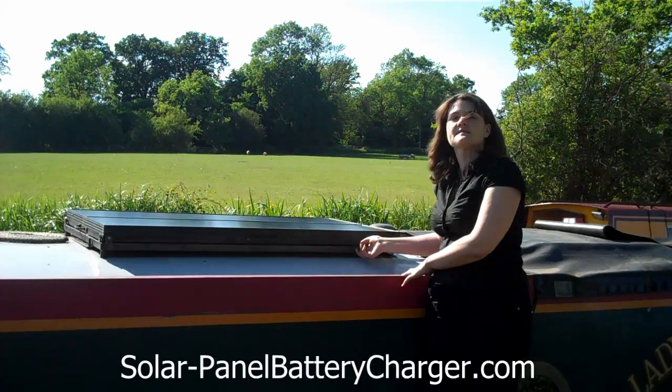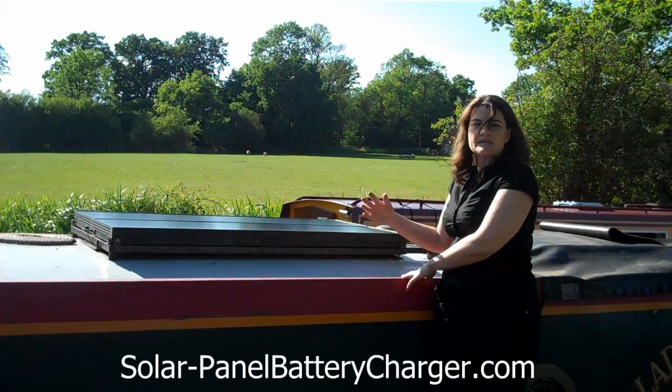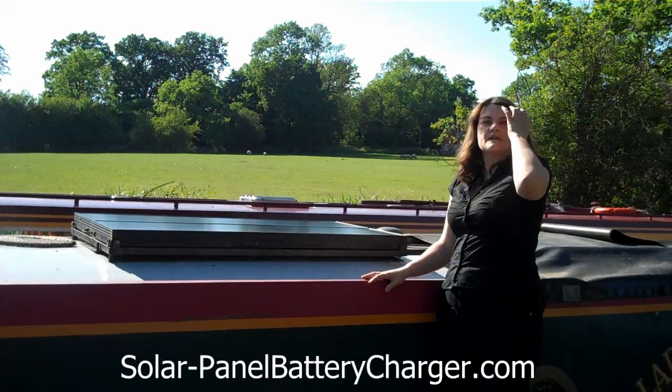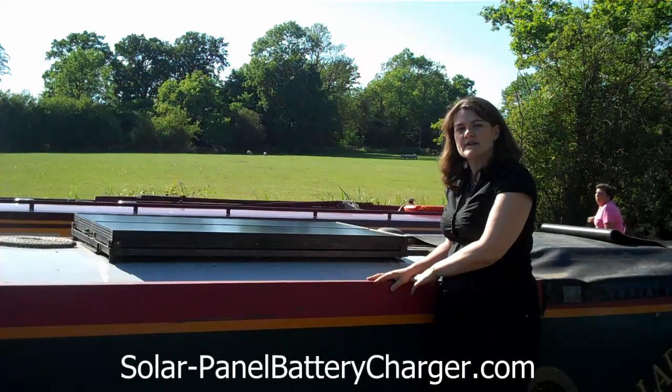But we have got this mechanism here so that we can tilt them in any direction to catch the evening sun and whatever. I'll take you down below and we'll go and see where all this power goes to in our battery bank.